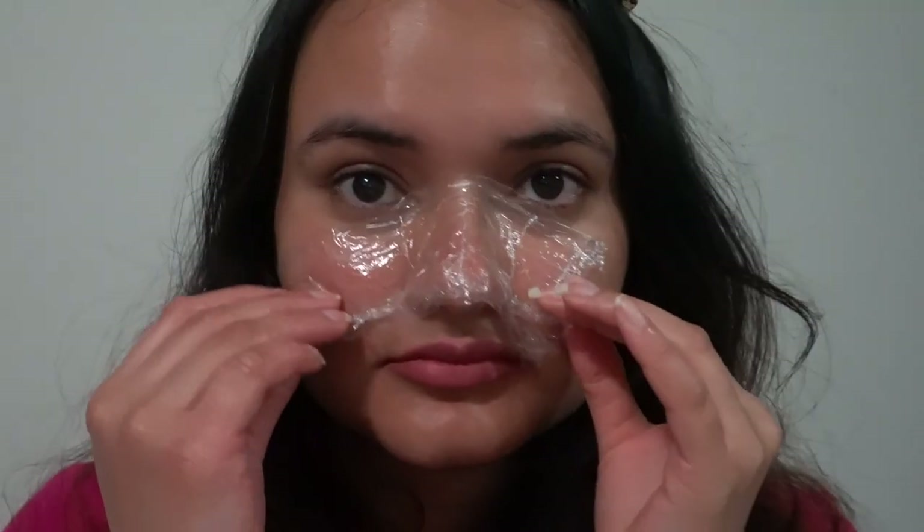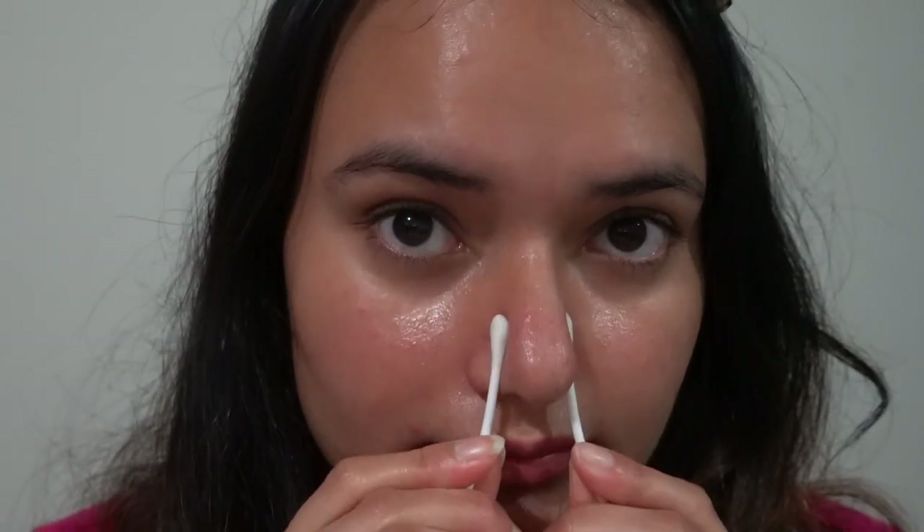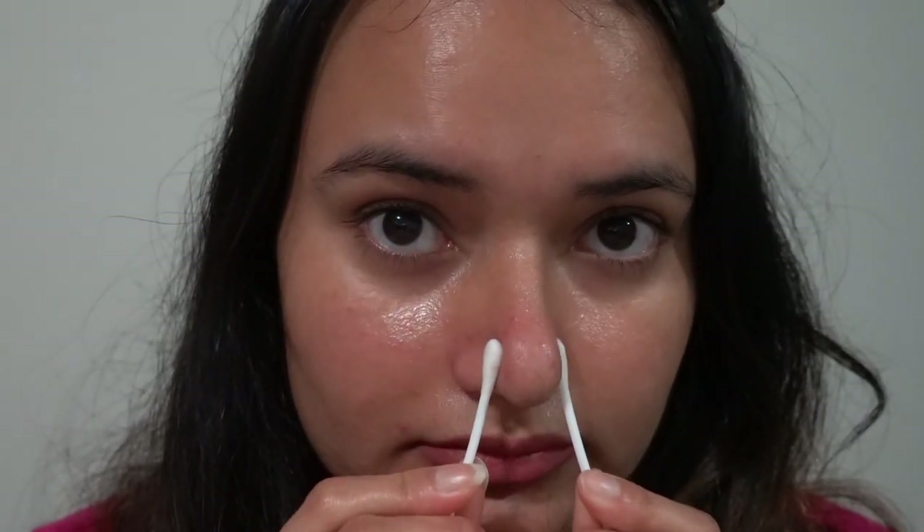After five minutes, remove the cling roll. You might experience a sweaty nose, which is how it should be. Now take two clean q-tips and wipe your nose back and forth as shown in the video. This motion will help to get rid of the blackheads and whiteheads easily.